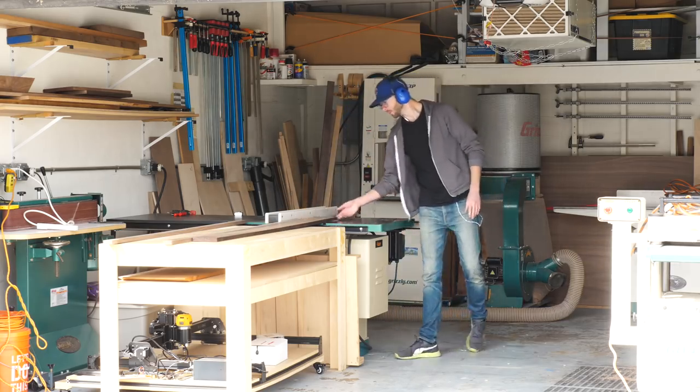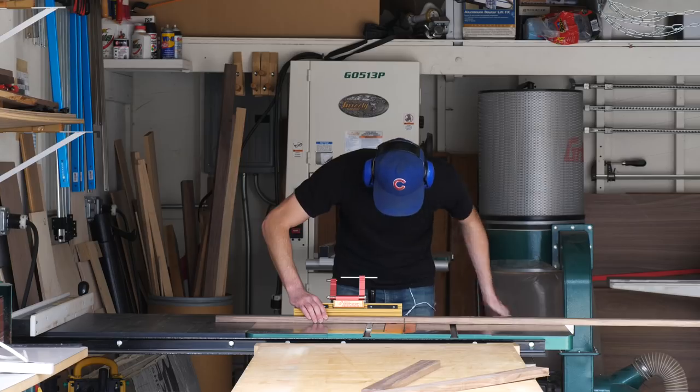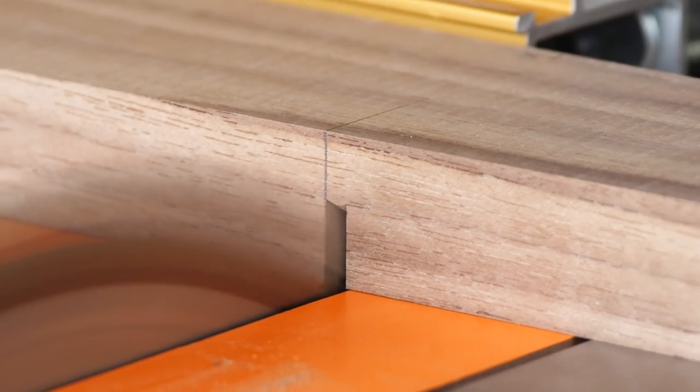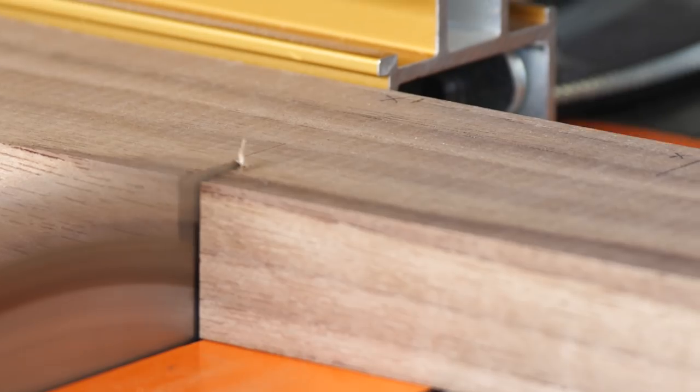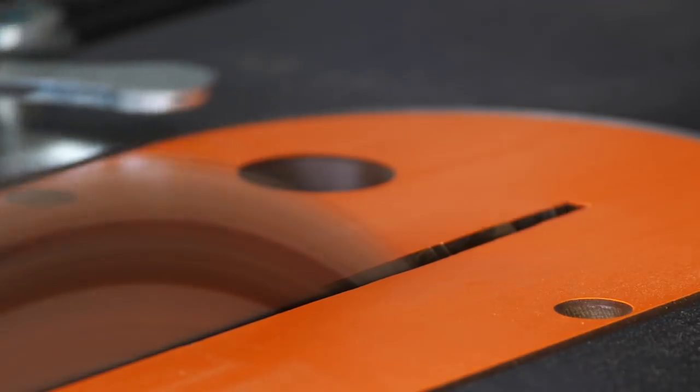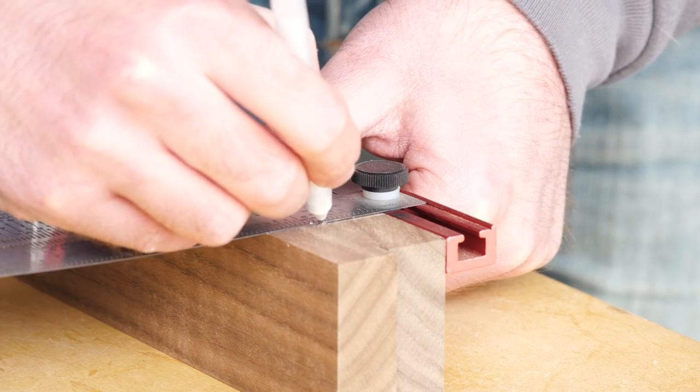Next I worked on the leg pieces. I started by setting my miter gauge to 8.5 degrees and made a cut on the part of the tall vertical piece that hits the ground, and the part of the short horizontal piece that hits the wall. Eventually these two are going to come together to make a 90-degree angle. Making these two cuts will make the leg lean forward the way I want aesthetically, and leave the back of the horizontal piece at an angle parallel to the wall so you can mount it — again, if you're into that sort of thing.